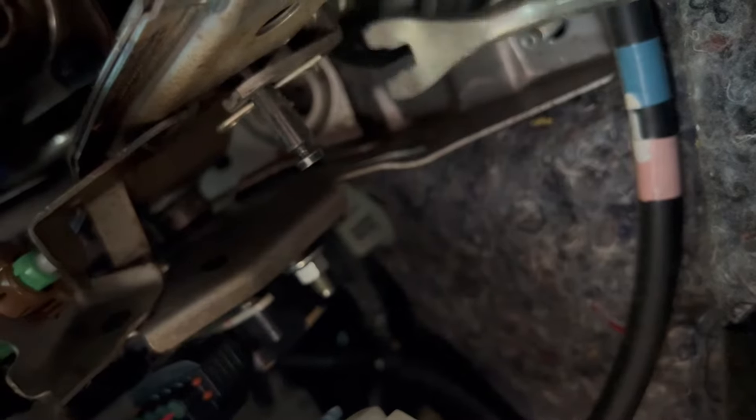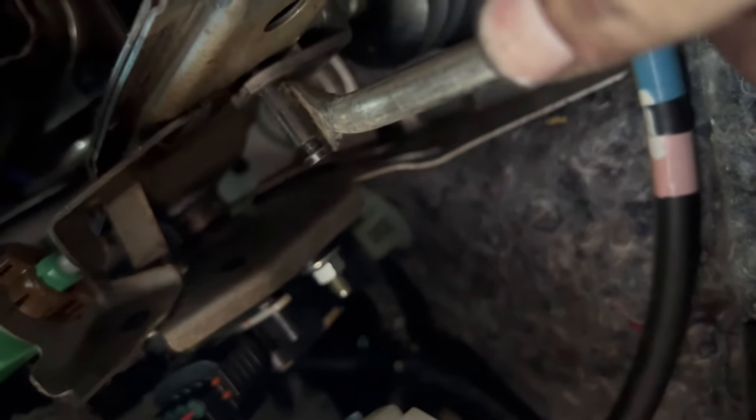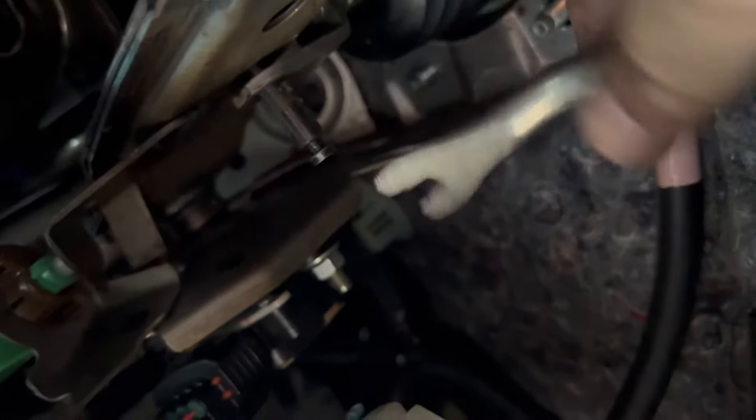Now we have to remove the actuator arm from the brake pedal. First, just pop off this clip, and after you pop that out the pin just slides right back.